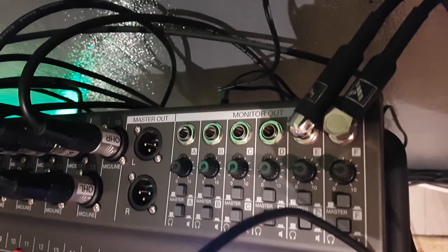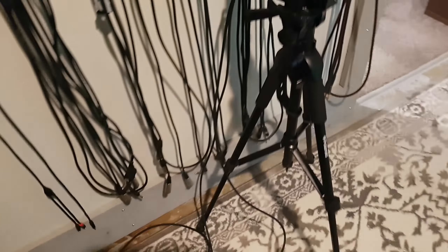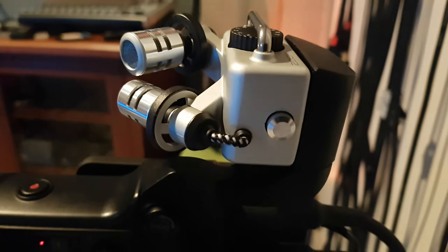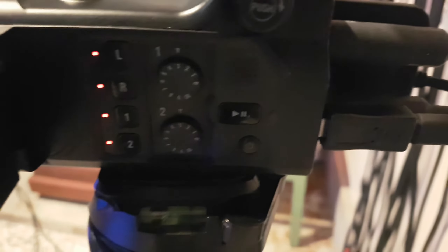You can switch between TR or TS output, so if you want to send to a pair of speakers — which is what I'm doing — or headphones for people in the band, you could have six different monitor setups. Right now I've got the two quarter-inch phono plugs going into the back of the Zoom Q8 camera. The XY mics on top are automatically set up, and then the other two inputs are external.